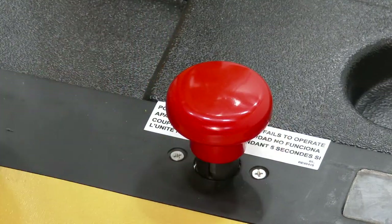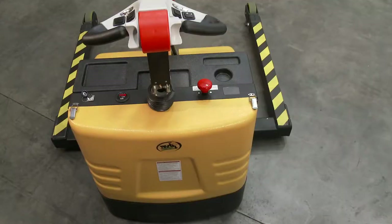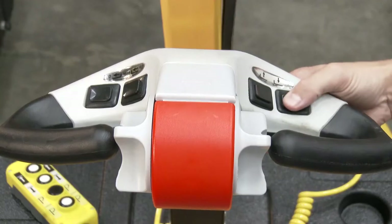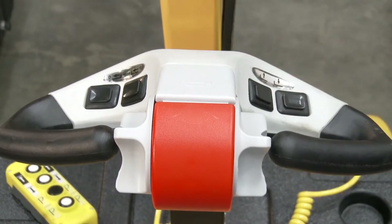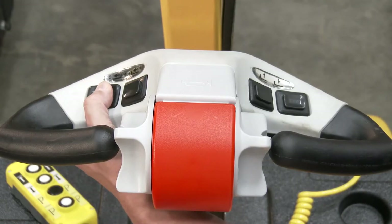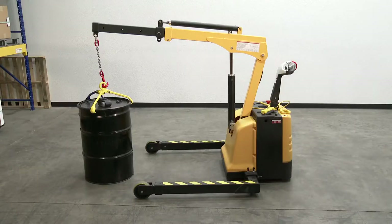Turn on the battery by pulling up on the power switch. The power switch is located on the dashboard. There are two buttons located on the right side of the handle — one is for raising the boom, the other is for lowering the boom. Make sure there is no one standing near the truck or the load while raising or lowering the boom.